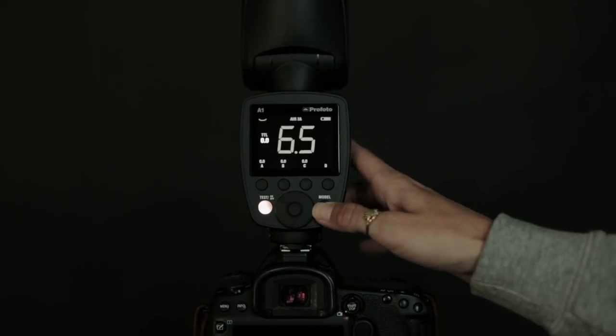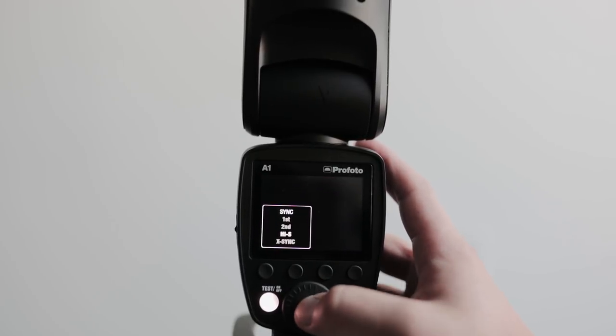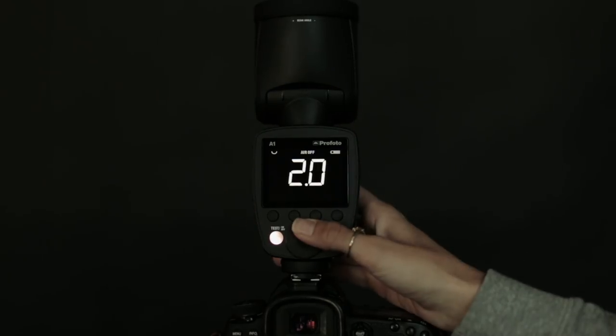The modeling light is a great feature, which helps you place your light by seeing how the light cast affects your subject. There's also high-speed sync, which lets you fire the flash at incredibly fast shutter speeds. You can use the flash in TTL mode to set the power based on your camera settings, or use manual mode for more control.